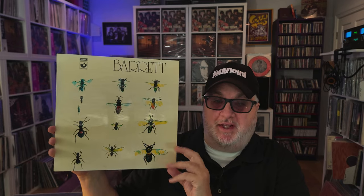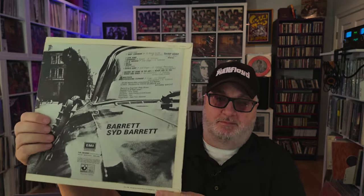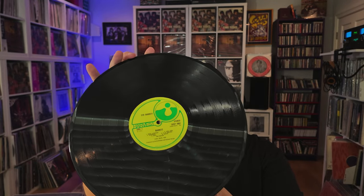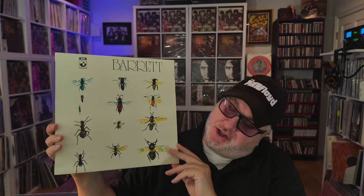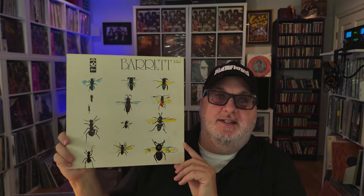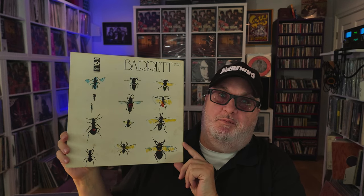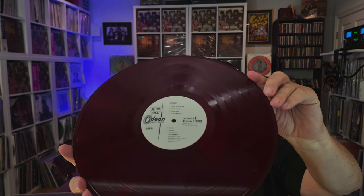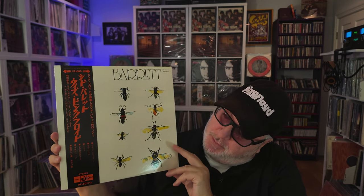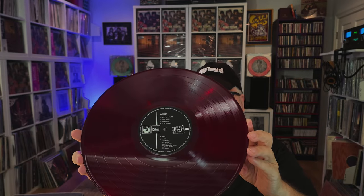Let me show you the pressings I have in my collection. The 1970 UK First Pressing with a laminated cover on the green Harvest label. Another UK First Pressing with a laminated cover. Early Second Pressing with the textured cover. This is my Japanese Pressing White Label Promo on Red Vinyl — this is one of my more expensive and rare Pink Floyd/Syd Barrett-related items. First Pressing Japan with the Obi strip and insert, on Red Vinyl, Stock Black Label.